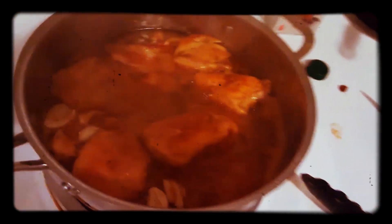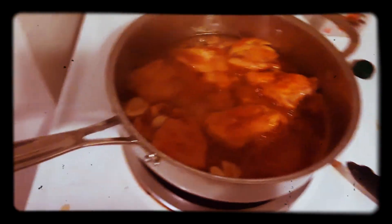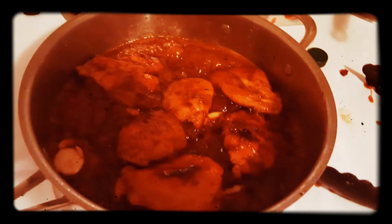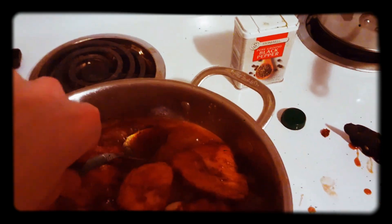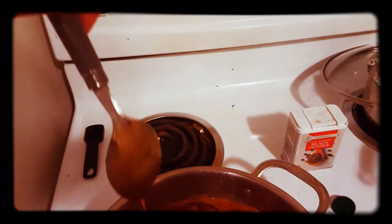The sauce is simmering right now — all we have to do is let it reduce down and thicken a little bit, and we'll be ready to plate and serve. The chicken's nicely coated and the sauce is getting thick, so I'm going to lower the heat a little bit so it starts to simmer down. To see if the sauce is ready, here's a life hack: use the back of a spoon test. Dip the spoon in the sauce — if it goes right off and is still liquidy, it's not thick enough. But if it sticks on and you can see where it glistens, then you know it's ready. That sauce is definitely thick enough and it's ready — let's plate.